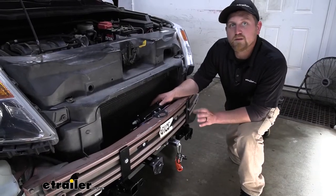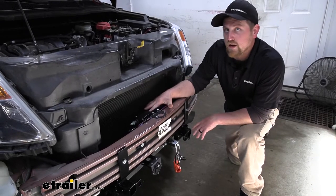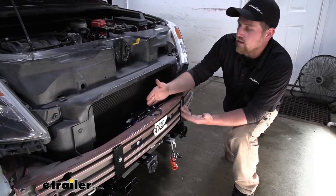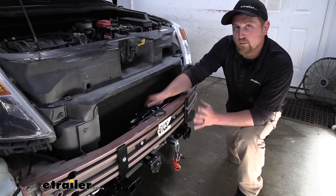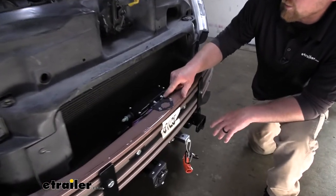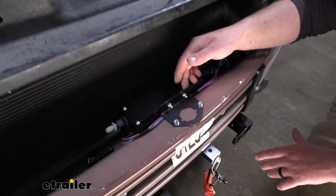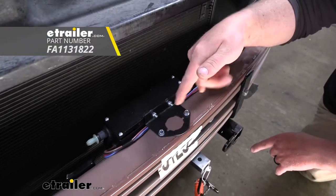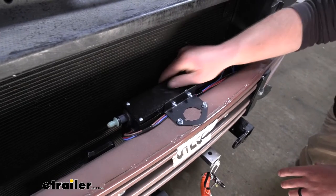To begin our install, we're first going to want to mount up all of our major components. The first one being our main operating unit. I mounted ours just behind our bumper beam so it's out of the elements and not very visible — it'll look really clean once we have everything back together. I used an angle bracket, drilled a couple of holes in the operating unit tab, connected the bracket to it, then used some self-tapping screws to secure it down into the bumper beam. That makes it very secure.